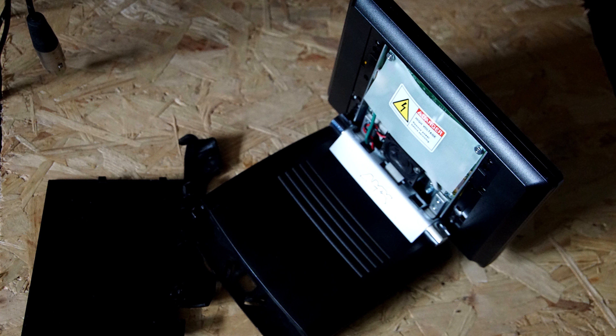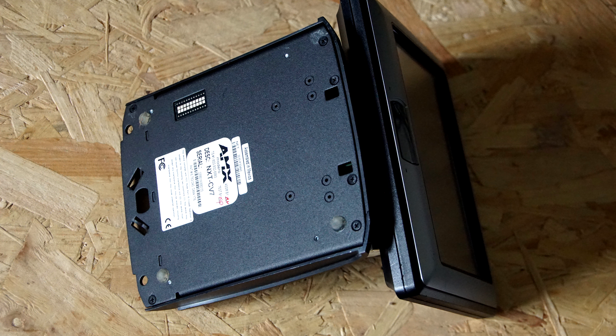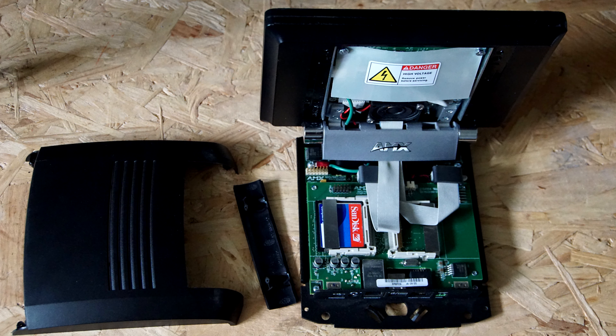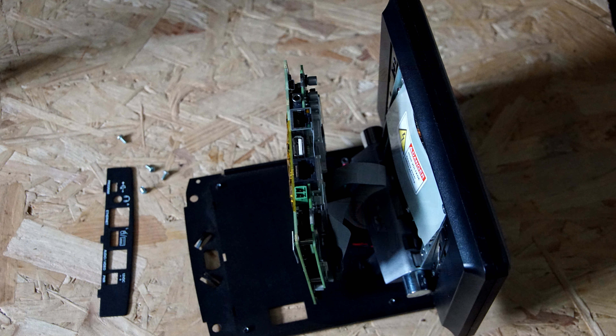You lever the back off — it comes off quite easily. You can see the back of the touchscreen, which is quite a big one. You can undo the crosshead screws; the other ones are rivets. That releases the plastic top, and then you see the rest of the board for controlling the monitor. All of this is going to come out and the Raspberry Pi ports go inside.